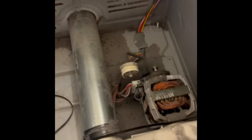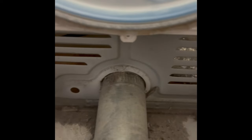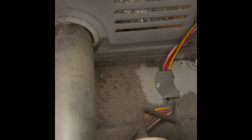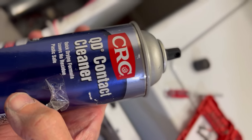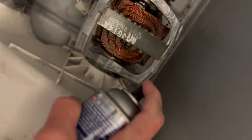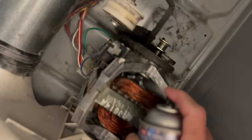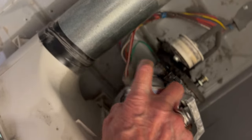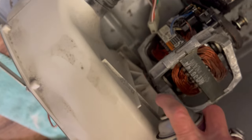The motor is pretty dirty — it's just lint that's accumulated over time, and it can get in the way of the motor being able to keep itself cool. If it overheats it'll just shut off. If you're losing heat mid-cycle, that's a different problem. Here's some electrical cleaner you can get from Home Depot in the electronics section. I'm going to use that to clean up the motor — I've already vacuumed it pretty well to get rid of most of the lint.